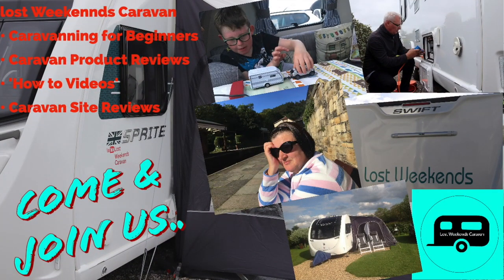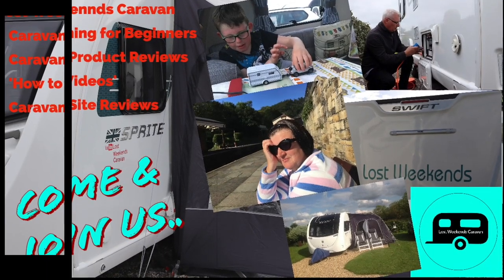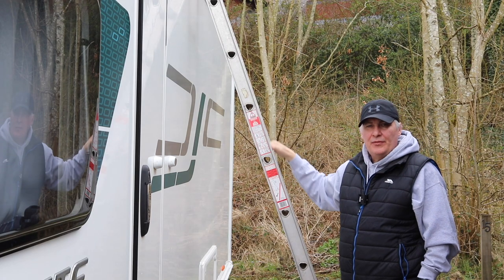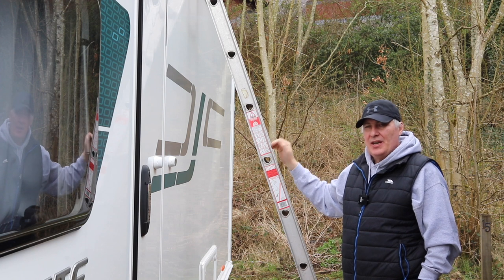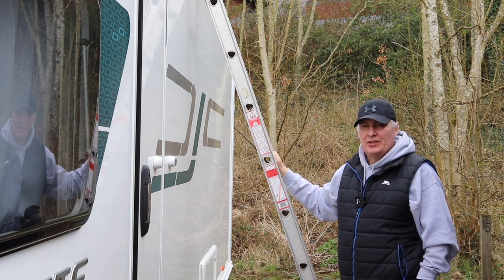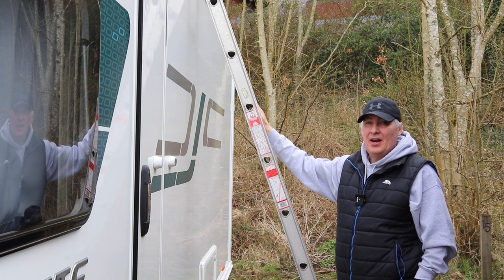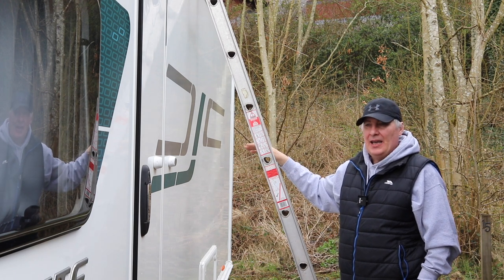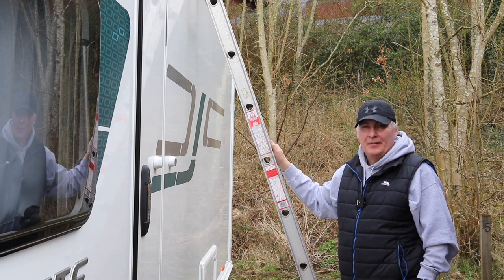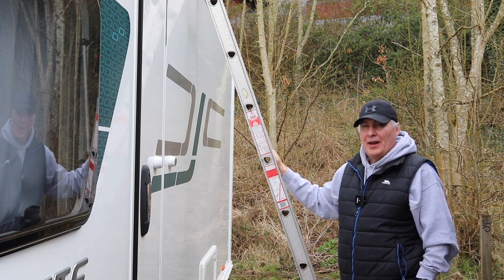Hi everyone, welcome back to the channel. Today we're going to be looking at ladder safety when you're washing your caravan. If you're like me, you take the ladder out of the garage, bring it to the storage yard, prop it against the caravan, and wash the roof — maybe once or twice a year. You might not like leaning on a ladder, but you'd be surprised how many injuries can be caused by falling just a few feet.